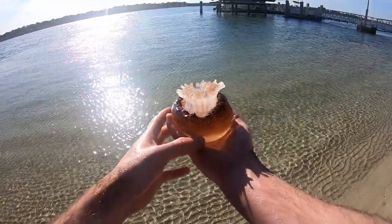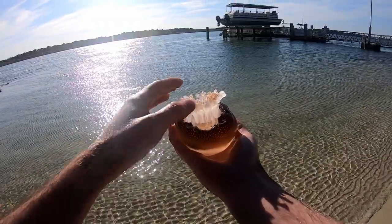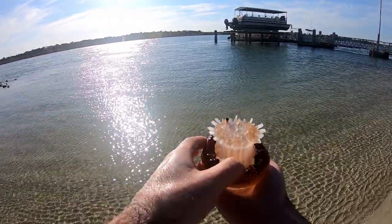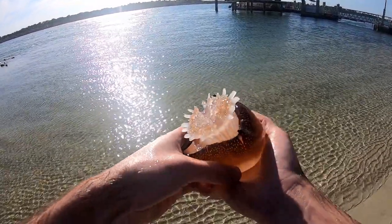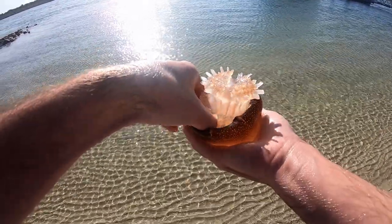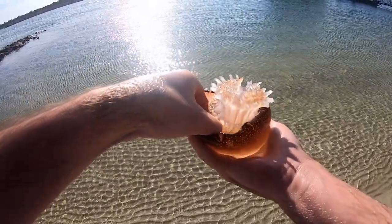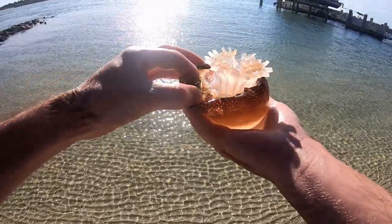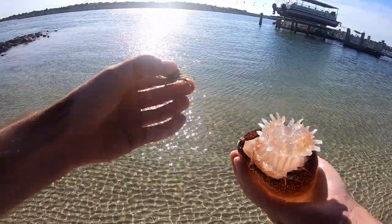In just about every single one of these cannonball jellyfish — which really don't sting you, at least that I know of, you can just grab them — they have a little spider crab in here. And the spider crab, I believe, actually cleans the inside of their little umbrella thing here. So you can just pull them out, and these are really good sheepshead bait.